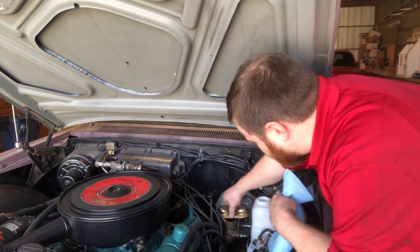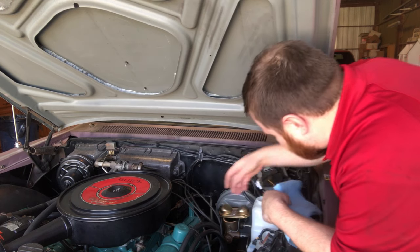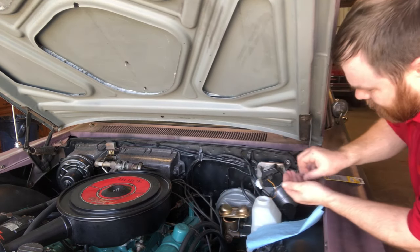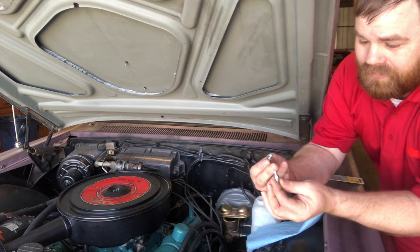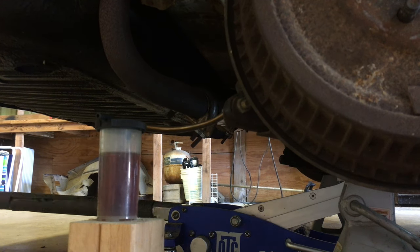We've let the brake fluid sit overnight so there are no bubbles in it, and now it's time to bleed the brakes. I'm going to use speed bleeders, which allow brake fluid to come out but prevent air from going back in. I'll put those in and bleed the brakes.